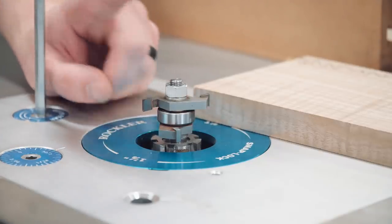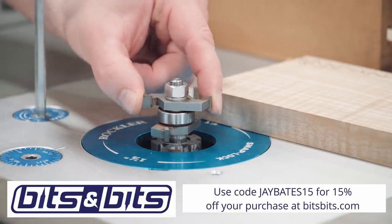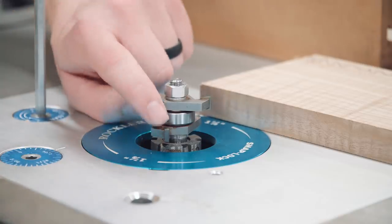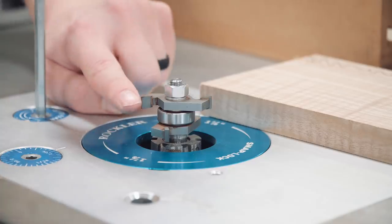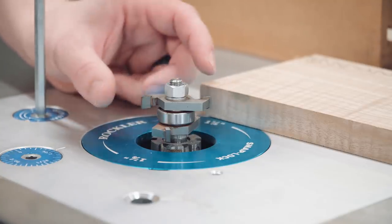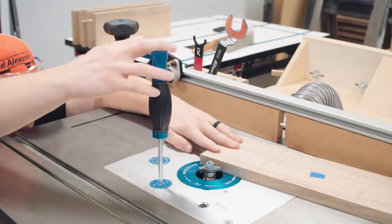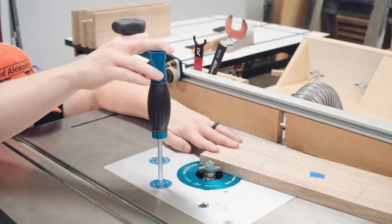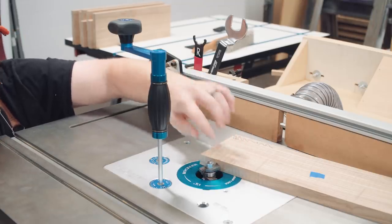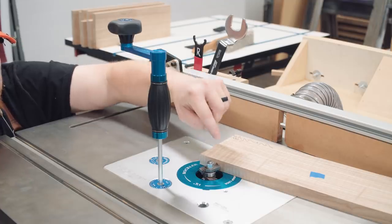The bit I'm using is a tongue-and-groove set, but it's one single bit — it cuts both tongue and groove depending on how high you have it set in your router. I'll plunge this all the way down so the top cutter is about halfway through the thickness of the material, cutting a single groove. Between the two cutters is a bearing the material rides against, and the distance from the bearing to the outside of the cutter is 3/8 of an inch — that's the width I lose off each board when cutting the tongue. I'll set this to cut the groove first, eyeballing it to dead center.